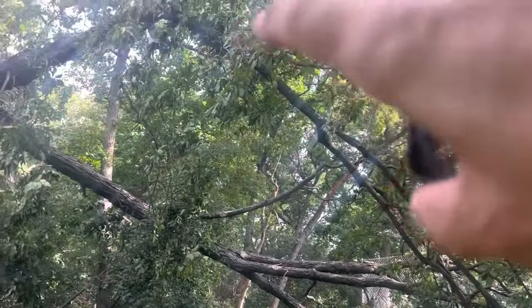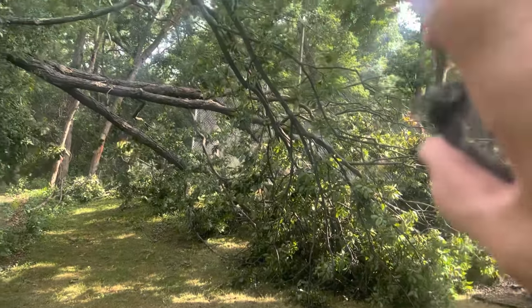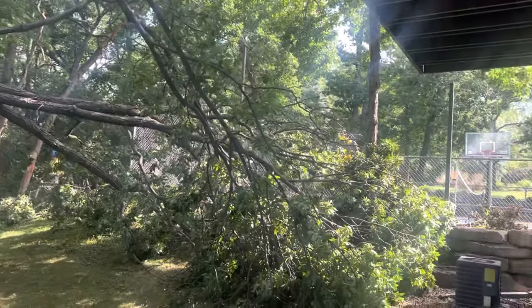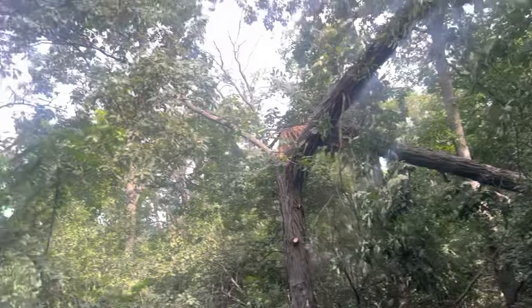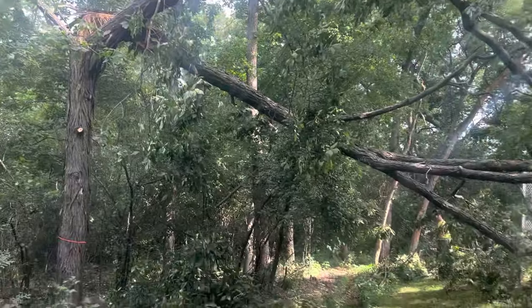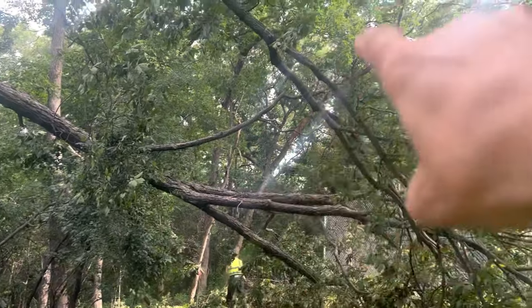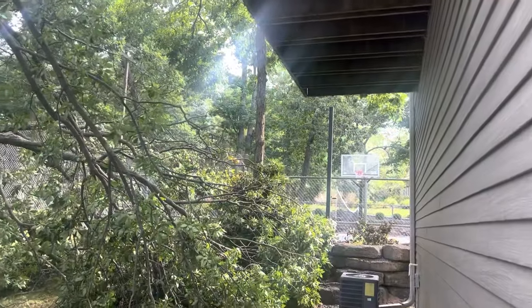We'll leave this branch on and leave it on the ground there to get a little flex, get a little holding power there. We should be able to piece this out. Might have to use that hickory back there a little bit. And then we're taking down those two little dead ones back in there that go up and over the sport court.